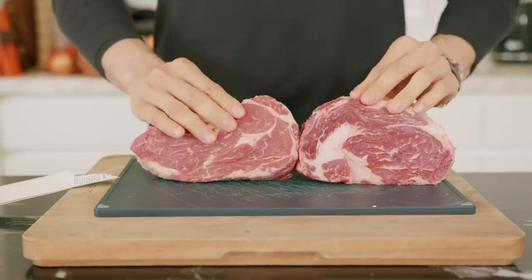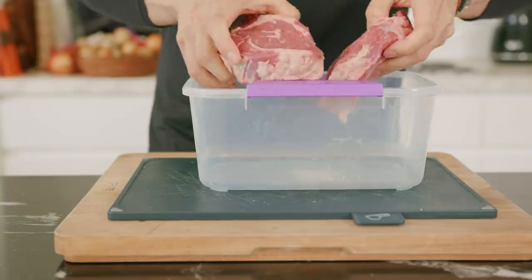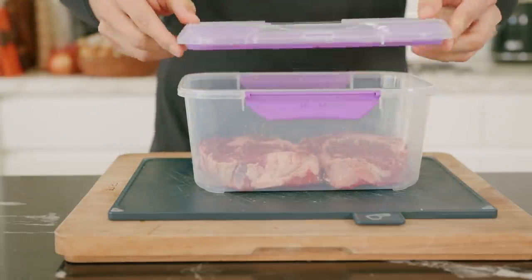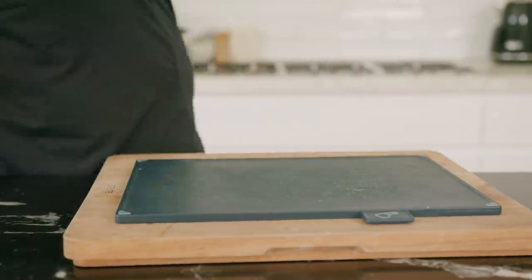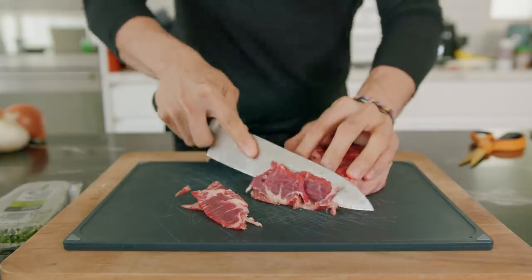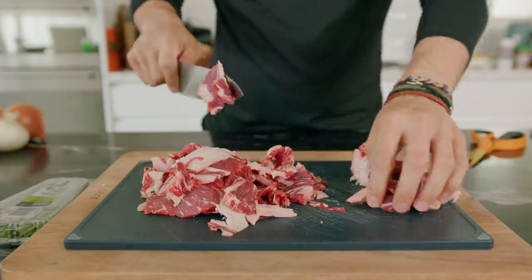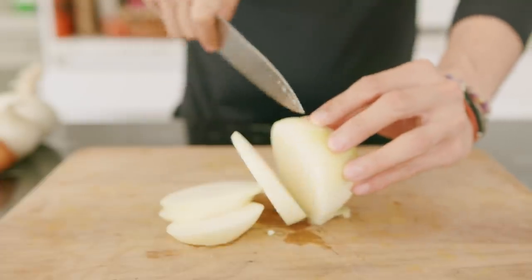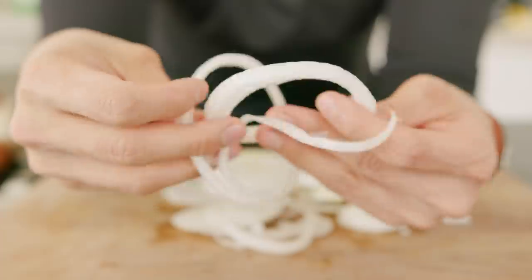Let's start with the gyudon. Grab your beef — I'm using a ribeye. Make sure it's over an inch in thickness, then place it in a container or saran wrap. This goes into the freezer for 30 minutes to an hour, just to get it hard enough to slice easily — same process as making carpaccio by hand. Take it out and slice it as thin as you can without breaking the pieces.